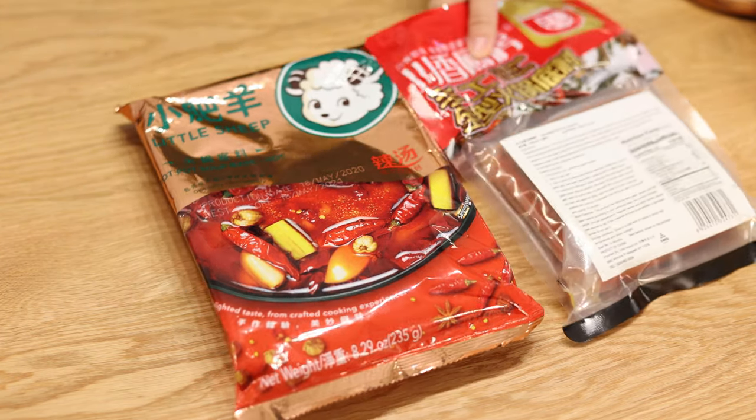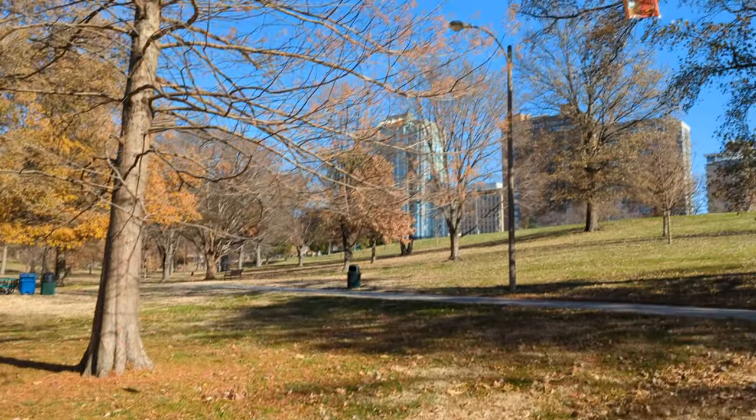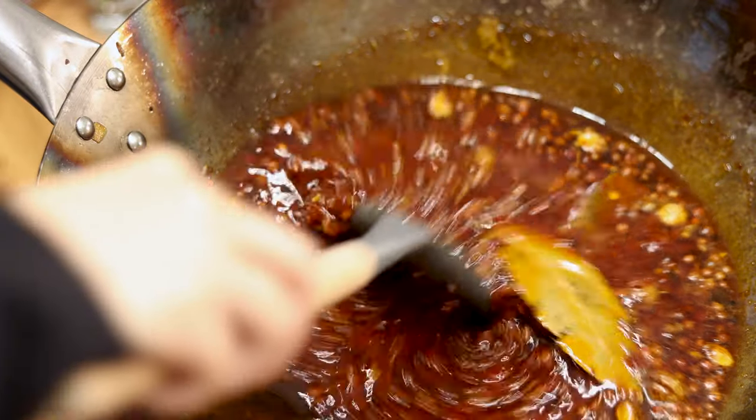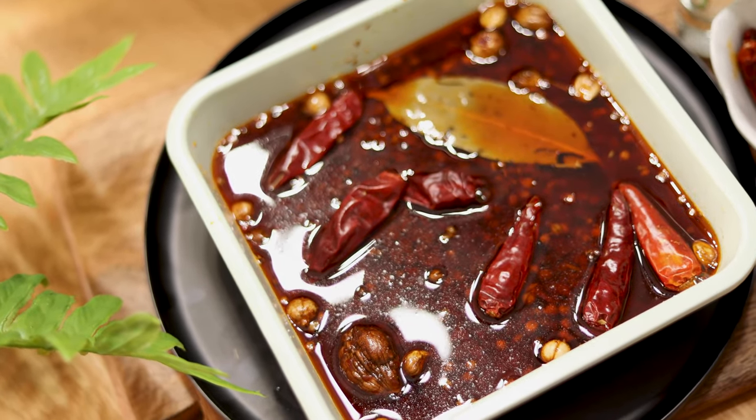Store-bought hot pot base is not spicy enough and contains palm oil. It's hot pot season and you don't want to use the store-bought base. Today I'm going to show you the best Sichuan spicy hot pot base you can make at home — just melt it whenever you want to have hot pot, and it's easier than you think. Let's get started.